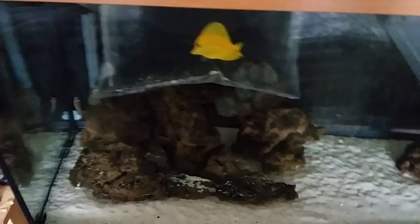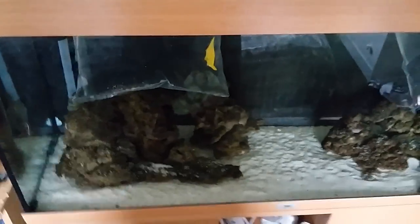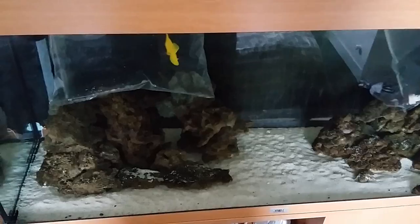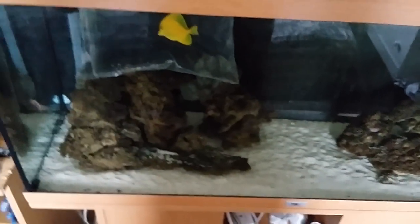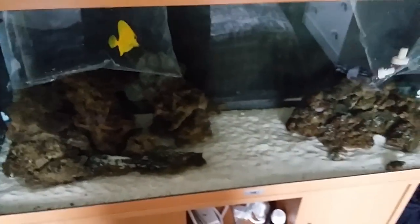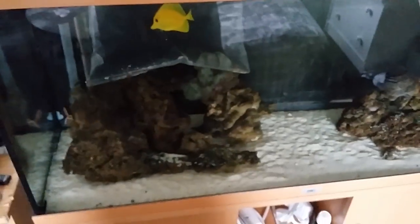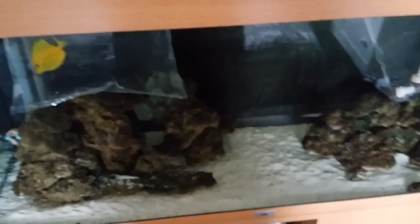I'm going to get these guys in the bags and into buckets to acclimate them, then get them in the tank. Depending on whether the fish and corals come out and start moving around straight away, I might do an update later in this same video — but I'll probably show you them tomorrow, because then the coral will be in full bloom, the yellow tang will have been in the tank for 24 hours, and everything should have settled.